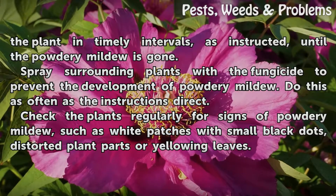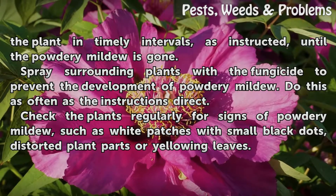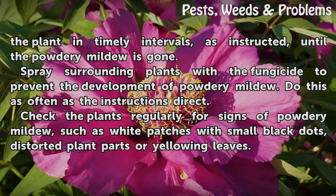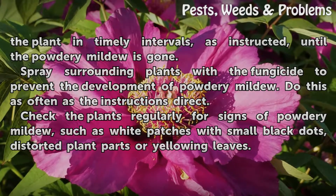Spray surrounding plants with a fungicide to prevent the development of powdery mildew. Do this as often as the instructions direct. Check the plants regularly for signs of powdery mildew, such as white patches with small black dots, distorted plant parts or yellowing leaves.